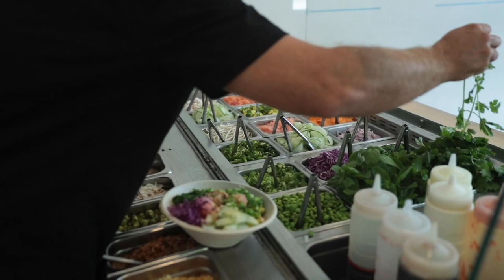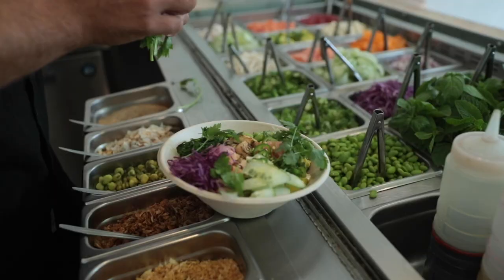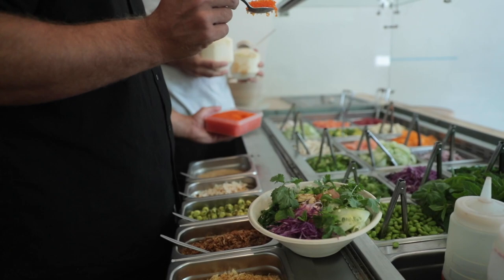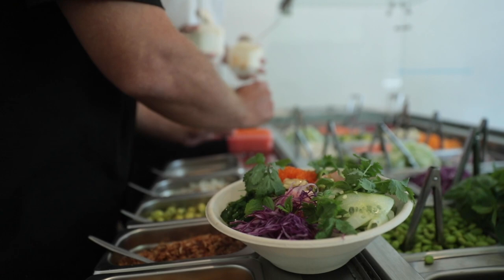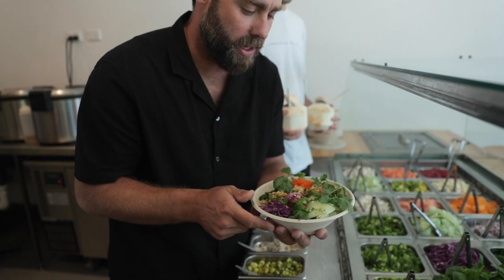Now we're going to move through and put some herbs on. Herbs are a great addition to a poke bowl — they give a massive burst of flavour and freshness, and they also make it look really nice. We're going to finish this off with a bit of tobiko, which is flying fish roe — that's going to give it a little bit of texture. We also finish off with a bit of fried garlic for some crunch.